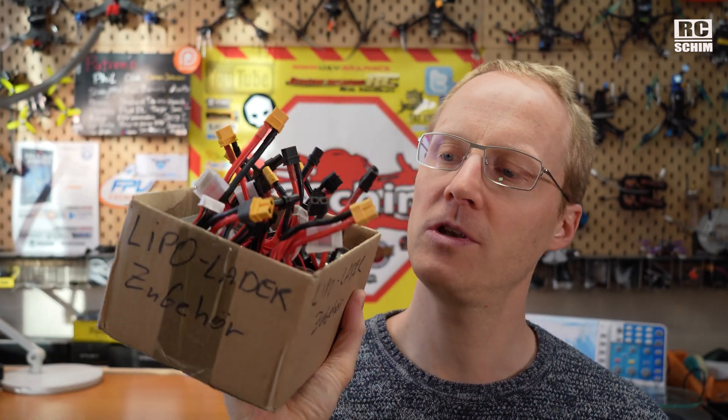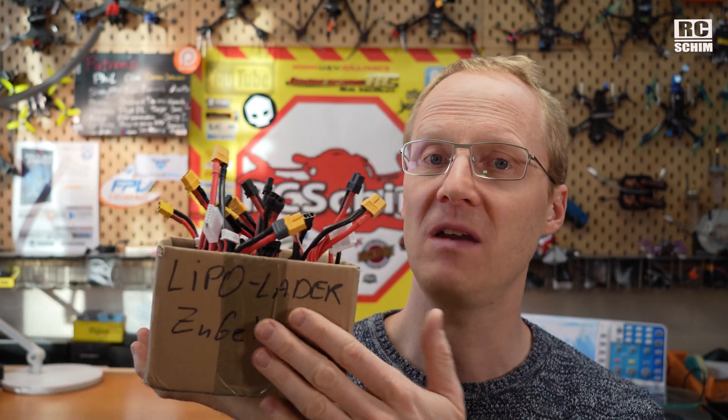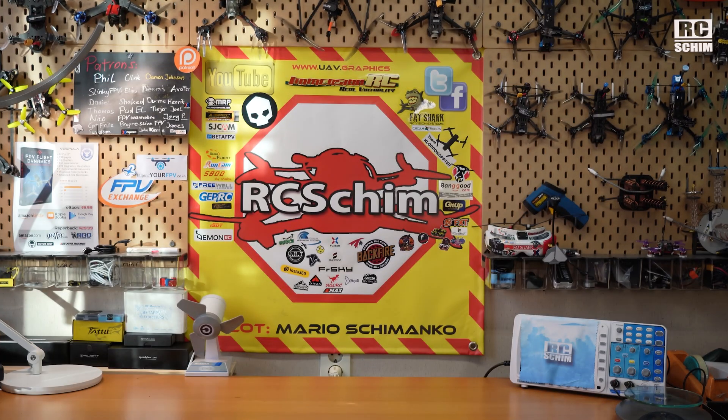It really pays off to take care of your batteries, because they're not cheap — 20 to 30 or 40 dollars each. If you want to fly a lot, you need like 10 of these, so it's a lot of money you're investing, and you want to take good care of them.